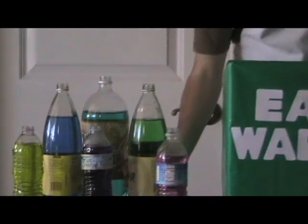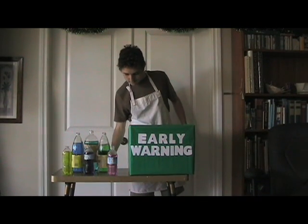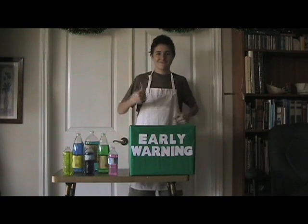Here's how the early warning biohazard sensor works. You take a sample of the water you want to test and put it in the biosensor device. In a couple of hours you get the results. But a lot of science went into making it this easy.